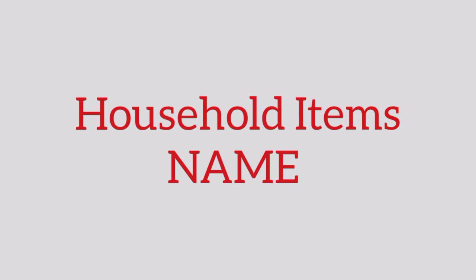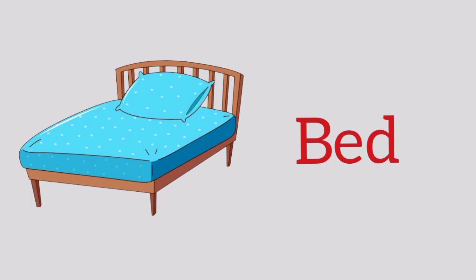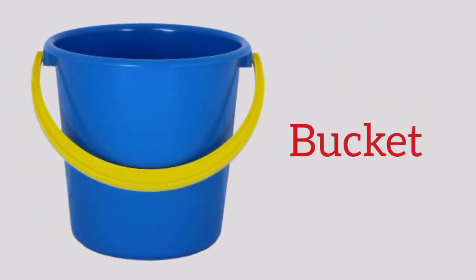Hello kids, today we'll learn household items names. Chair, c-h-a-i-r, chair. Table, t-a-b-l-e, table. Bed, b-e-d, bed. Bucket, b-u-c-k-e-t, bucket.